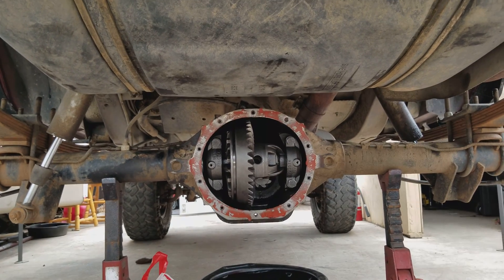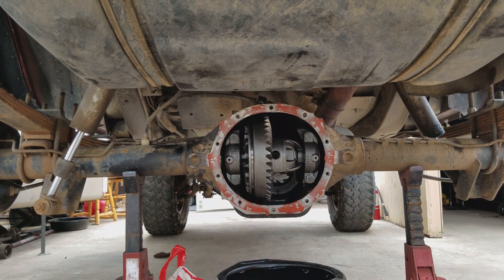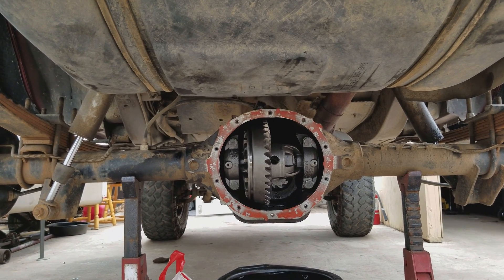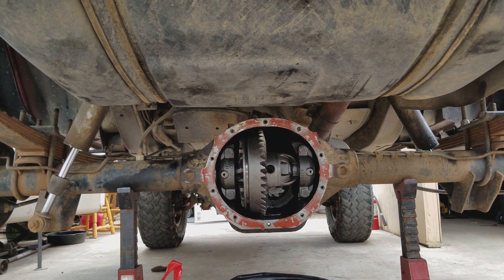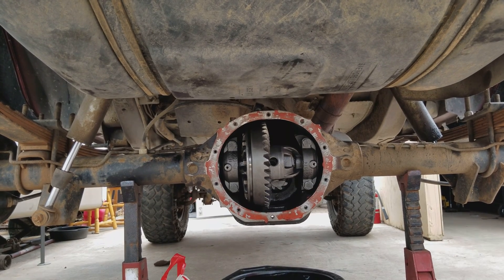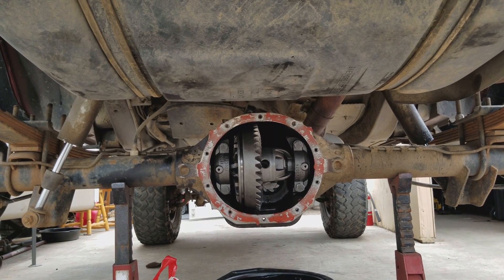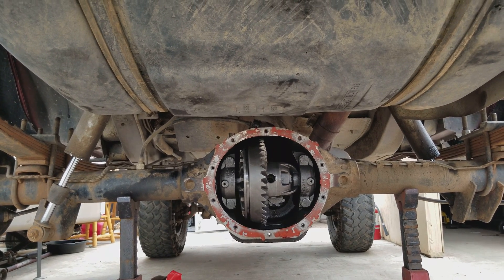Hey guys, just wanted to make a quick video to see if I could help anyone out. Basically I had to pull this 8.25 apart — there was a locker in it and it was popping like crazy, it was worn down pretty bad and just wasn't working correctly. So I decided to get some open spider gears and throw them in.